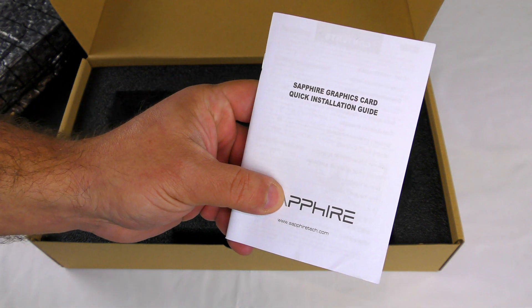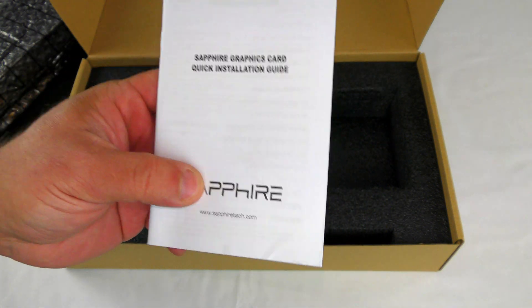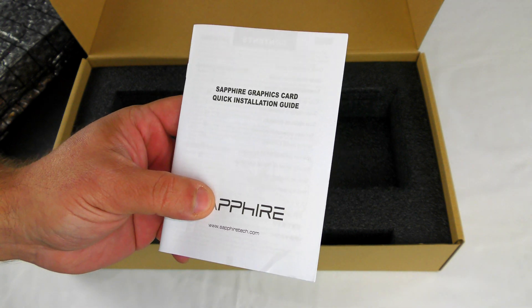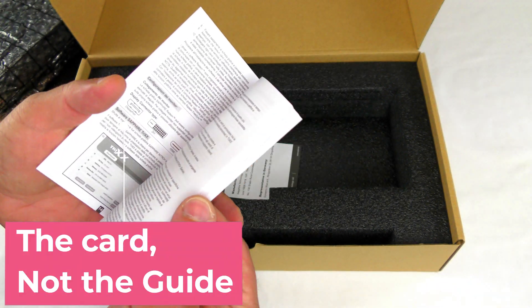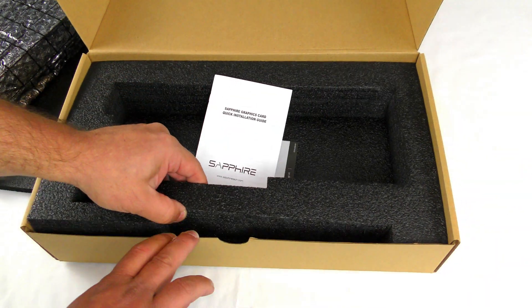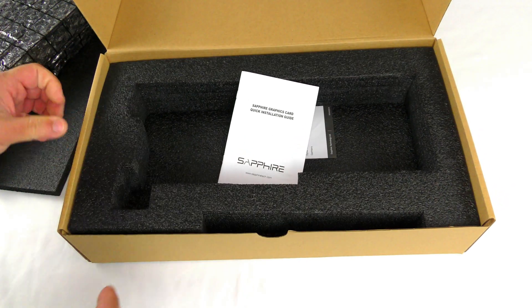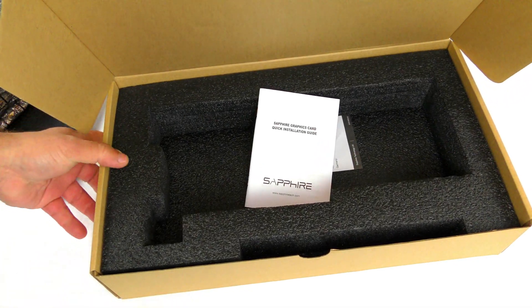In the box there is a regulatory card for Germany and then the Sapphire graphics card quick installation guide. Don't worry — in my next video I'm going to show you how to install this into your computer. It's very generic, basic information, and I think that is it for box contents.